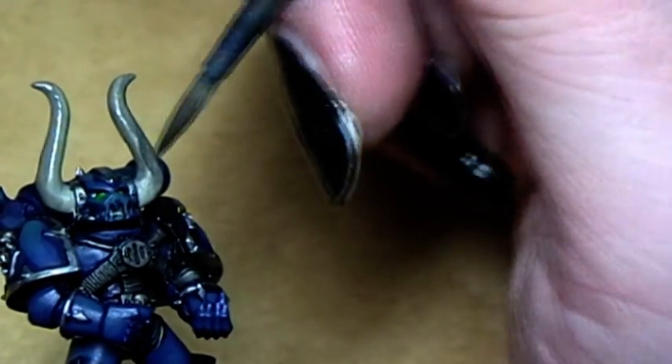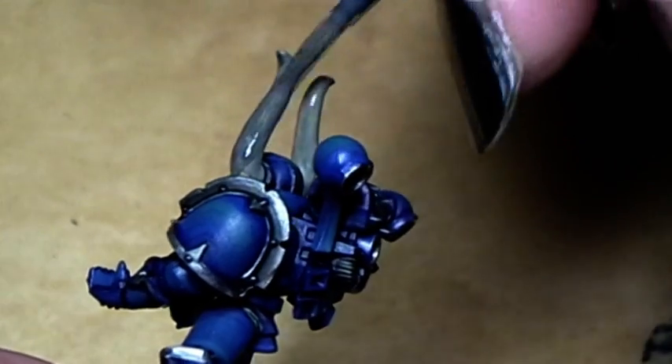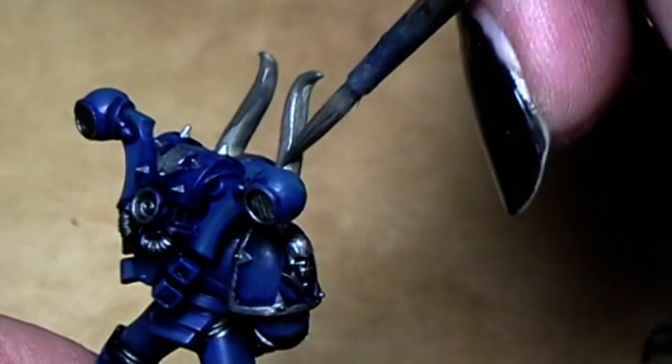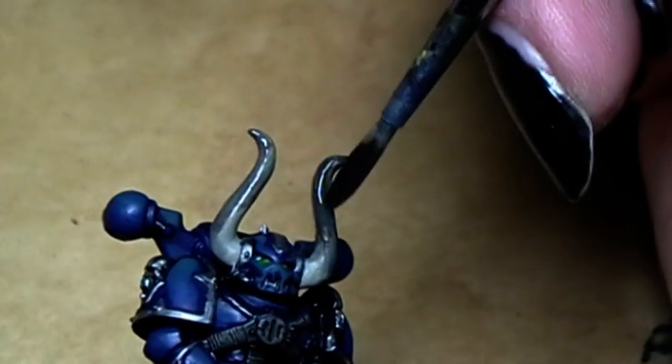Now another tiny little drop of black — a little bit higher. We continue darkening the horn, and you see that we are creating an almost wet blending here. Add more dark paint.